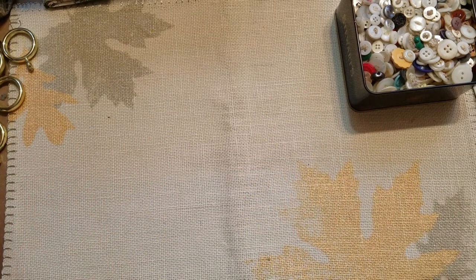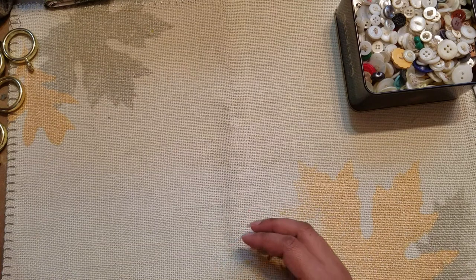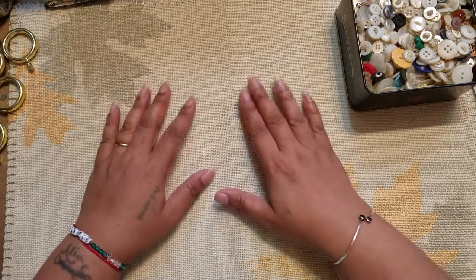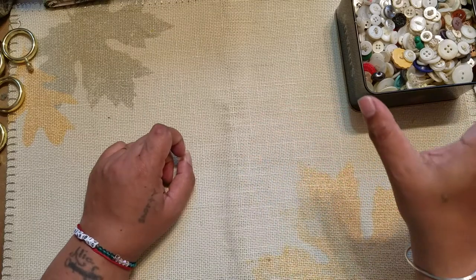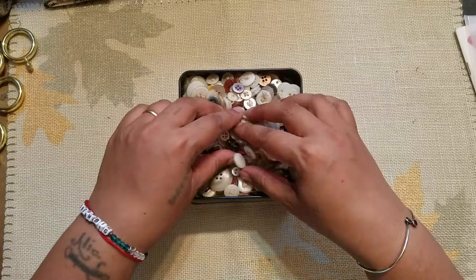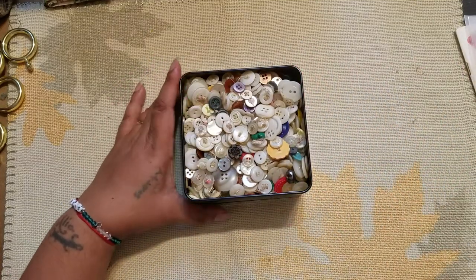Hi guys, it's Aaliyah, welcome back to my channel. I wanted to jump on here real quick just to do a follow-up video to show you guys what I actually found in that wooden bucket that I got for a dollar at the flea market — that was in my last video. Originally I bought the bucket because I wanted the buttons on the bottom, but I didn't realize how many buttons there really were.